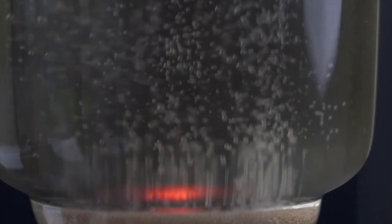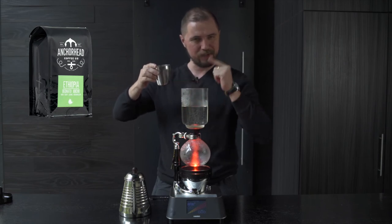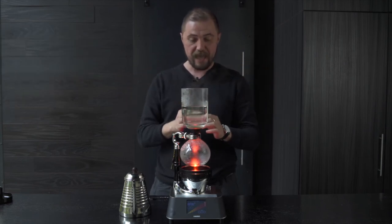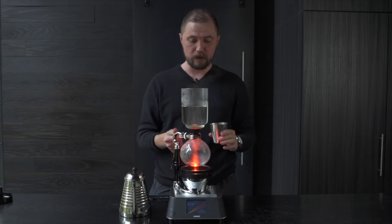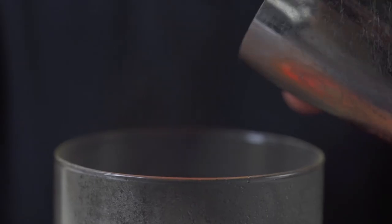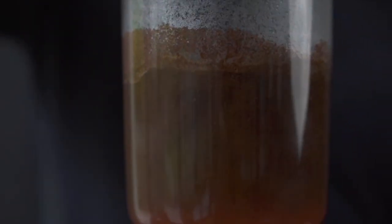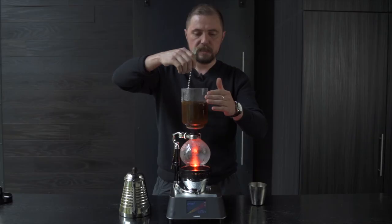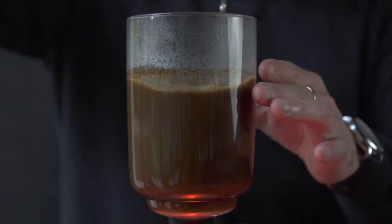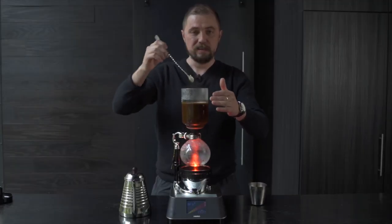As you can see, our water has entered the top chamber, so now we must siphon. We have 30 grams of a nice washed Ethiopian coffee roasted by Anchorhead Coffee Co. — that's us — and 500 grams of beautiful filtered water that's made it into the top chamber. We're going to start a timer, drop the coffee in — 30 grams right there. This method is all about turbulence, agitation, and vacuum power.